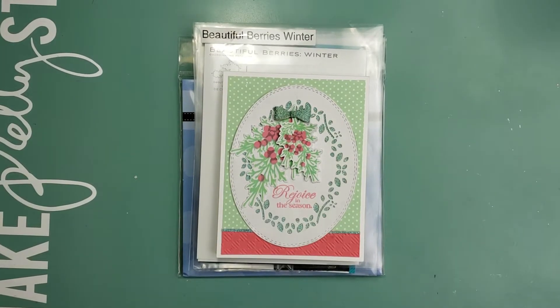These are my cards that I made. I actually chose to do two individuals — one was International and one was in the USA. These are the cards that I made, and by the time I share this video, they should have received theirs.